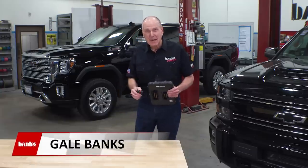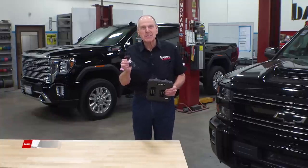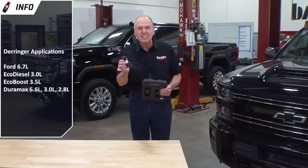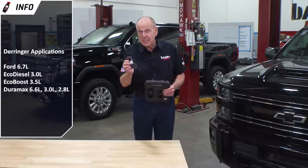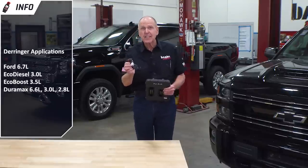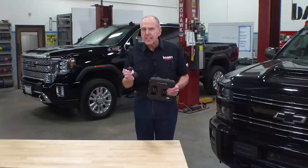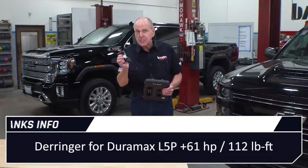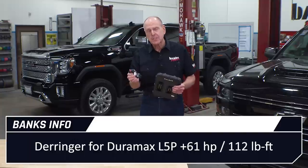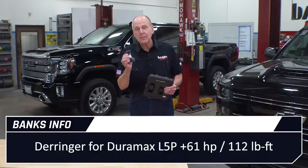Welcome to Banks Power. I'm Gail Banks. The Derringer is the reigning champ when it comes to inline tuning for the Ford 6.7, EcoDiesel, EcoBoost, and the Duramax, which we'll be talking about today. Dozens of independent shops across the country have tested their 2017 to 2019 Duramax trucks with a Derringer and we all got the same results: 61 horsepower and 112 pound-feet of torque.